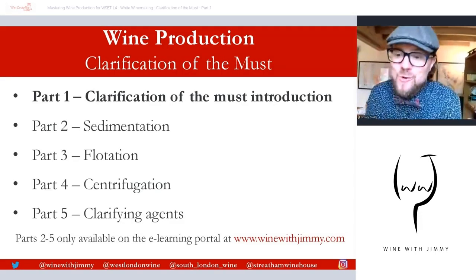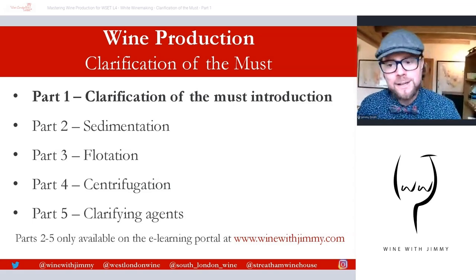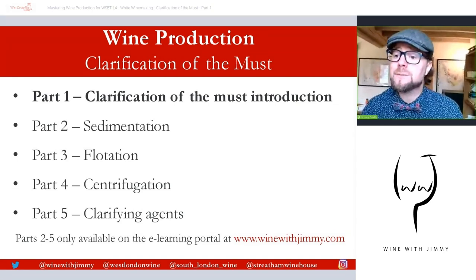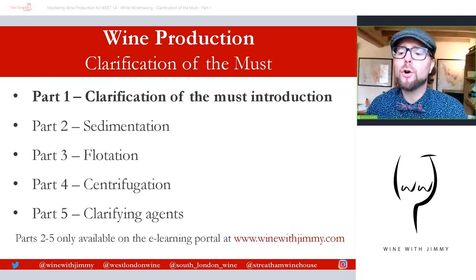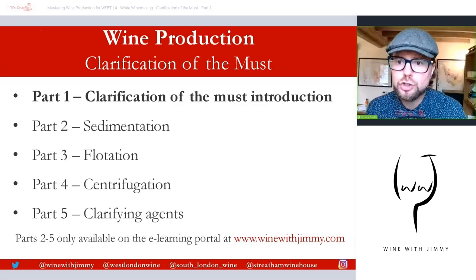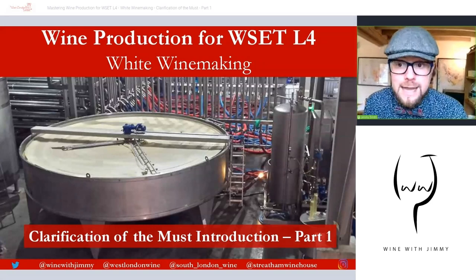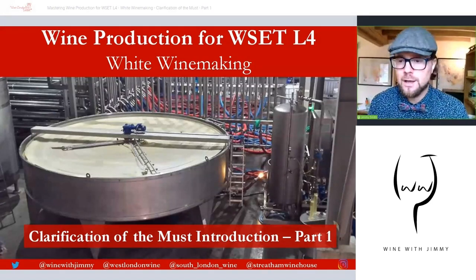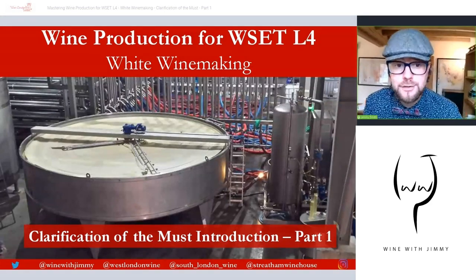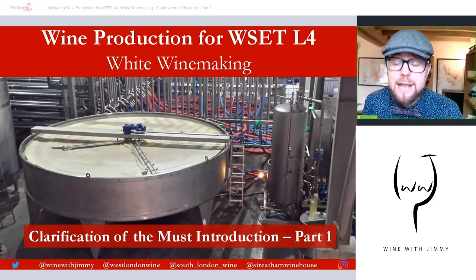Hello! Welcome to the Wine with Jimmy channel here on YouTube and other servers. I'm your host Jimmy Smith. Thank you so much for stopping by. This is a wine educational channel all about helping you with the world of wine, explaining wine terminology, and moreover helping those of you going through certain wine qualifications — things like the WSET, for example.